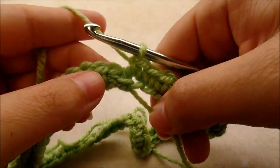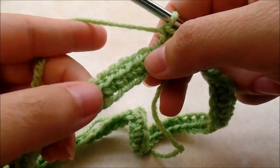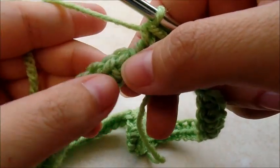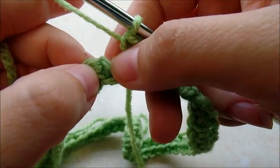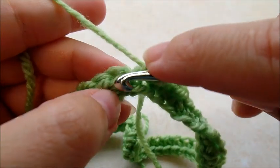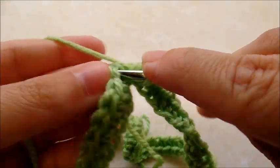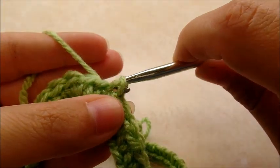Once you make it back around after that row of single crochet, count it and you have 104 single crochets. Then you're going to go ahead and slip stitch into your first single crochet — not the chain one you did, that doesn't count as anything — the first single crochet.